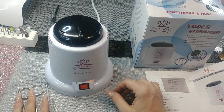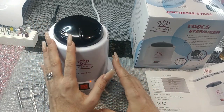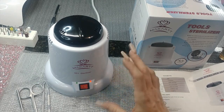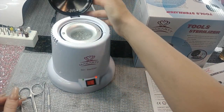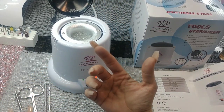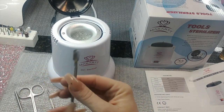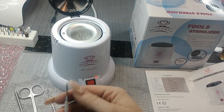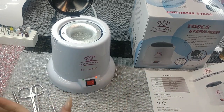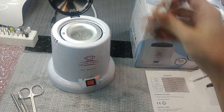Once you're done, turn it off, close the lid, and set it to the side. Don't put anything plastic in here, and don't put anything liquid or wet in here. If you soak your tools in acetone first before putting them in, definitely let them dry first. And again, it sterilizes but doesn't clean — it's not going to get residue off; that's not what this is for.